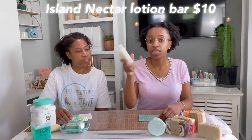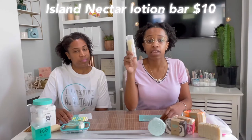I also purchased the lotion bar in the scent Island Nectar. I personally love keeping this in my purse because it's so small. There was a little more lotion in here, but I've been using it faithfully so it's getting lower. This was $10.